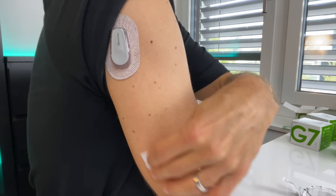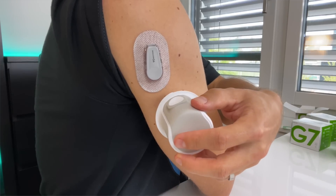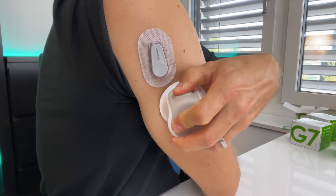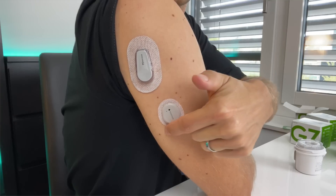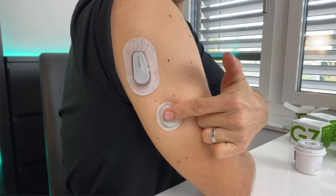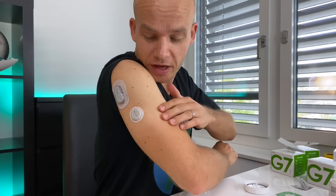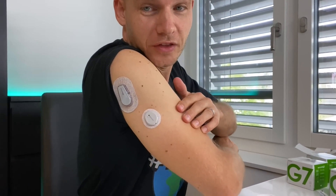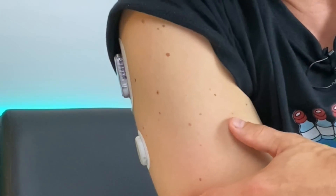Dexcom, could you please make this clearer? Clean the site with an alcohol wipe, wait until it's dry, unscrew the cap from the applicator, hold the applicator firmly against your skin and push the button. Wrap around the patch three times and gently press on the top of the sensor for 10 seconds — I guess to make the sensor stick better. When you compare the size of the G6 and the G7, the G7 is really a lot smaller and not as bulky.